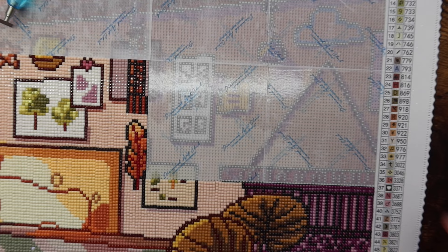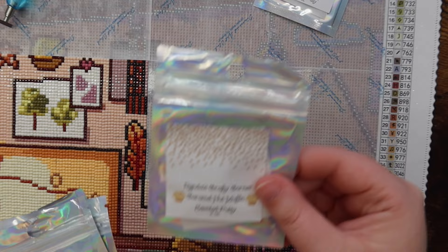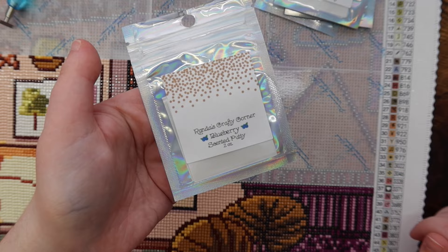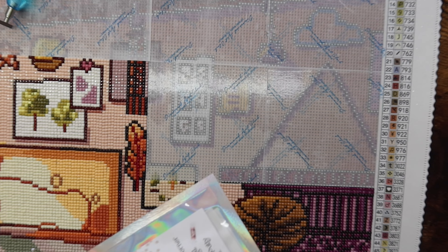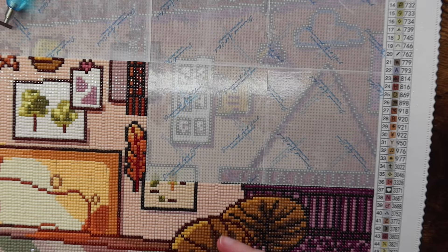I'm going to use my Randa's Crafty Corner putty. Which scent should I use? I have a fun little haul — I have cranberry, caramel nut muffin, cherry blossom — and I'll leave her shop link down below. I also have tootsie roll and blueberry. I think I'm going to use tootsie roll — I don't think I've ever used that one.